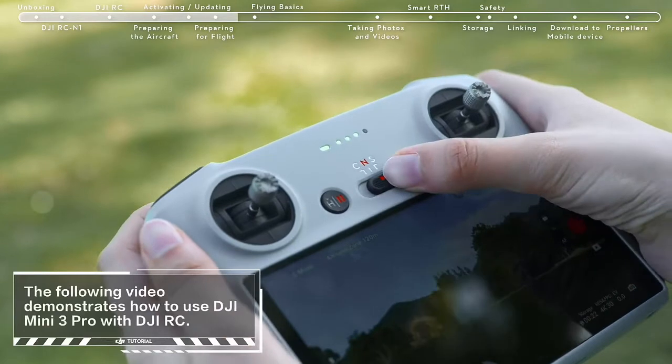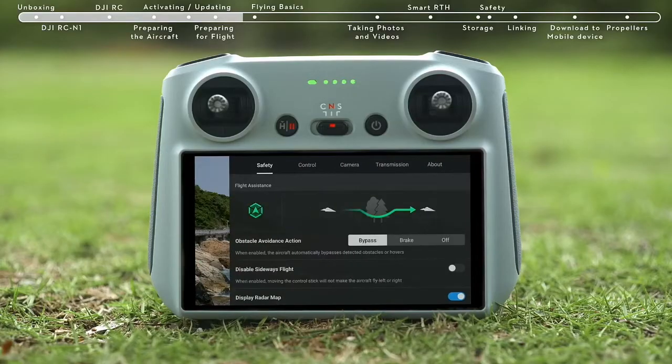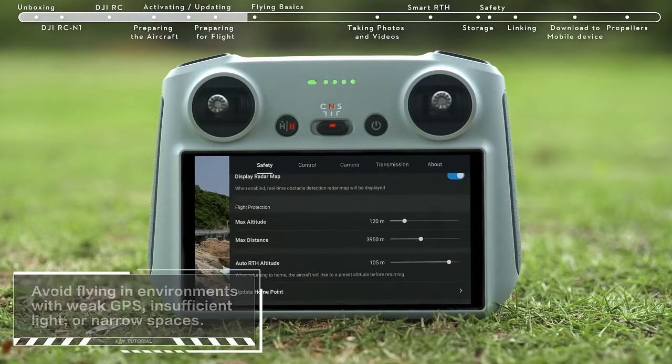Before takeoff, set the remote controller in the normal gear. Tap Safety and set Obstacle Avoidance Action to Bypass or Brake, and set the RTH height higher than the tallest building or nearby object.